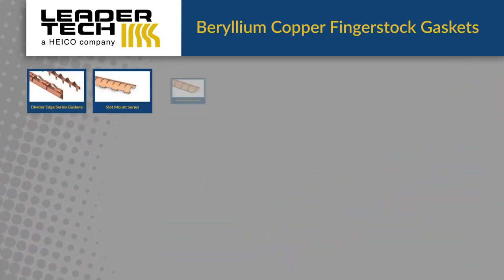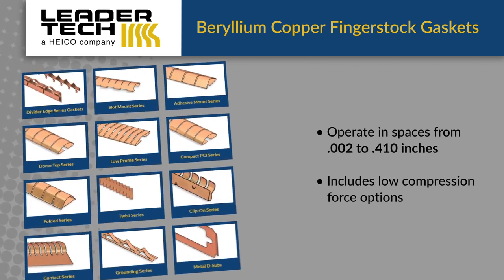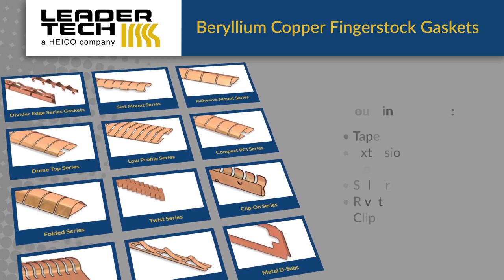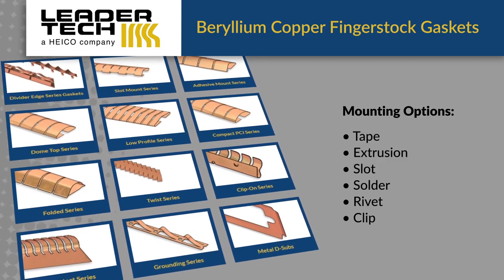We offer a wide range of standard gasket styles and sizes that operate in spaces from 0.002 to 0.410 inches, including low compression force options. These are available with multiple plating finishes for galvanic compatibility with most shield and enclosure materials.